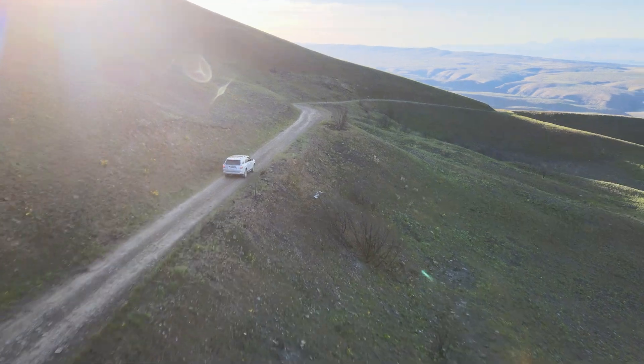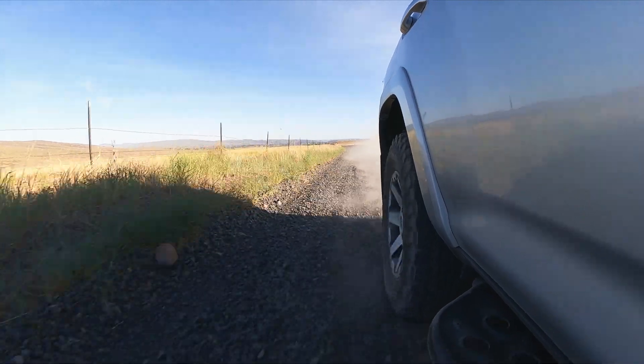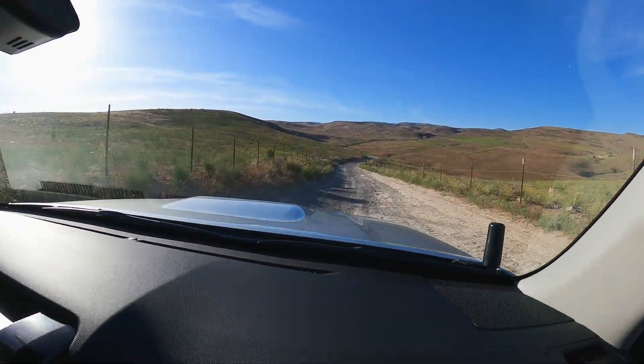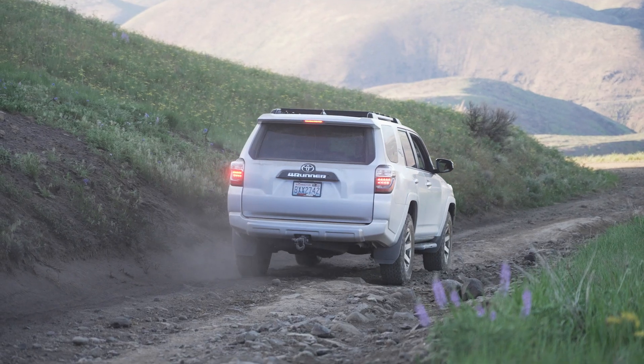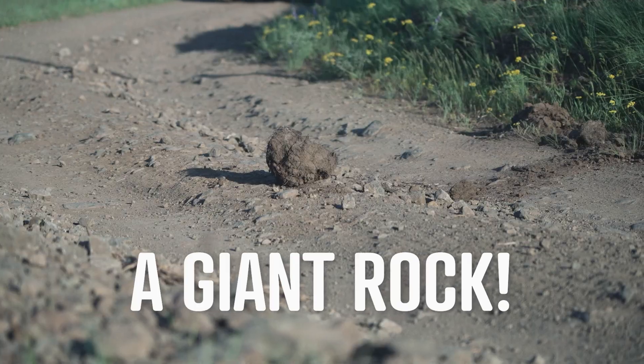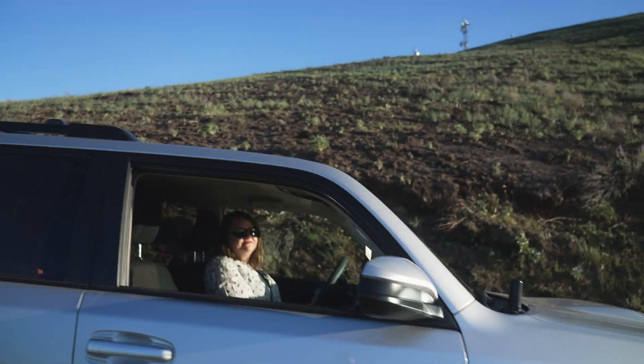We are on the Washington Backcountry Discovery Route, or at least a portion of it. We're heading between Yakima and Ellensburg all on trail roads and we're going to have some fun.